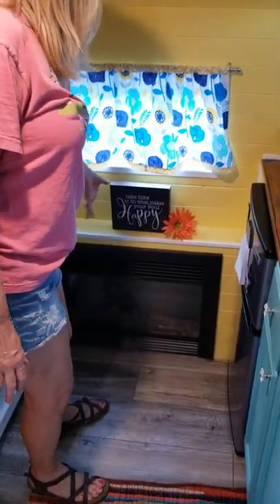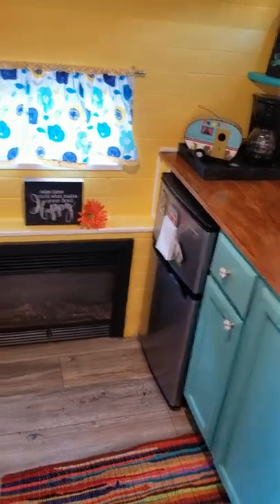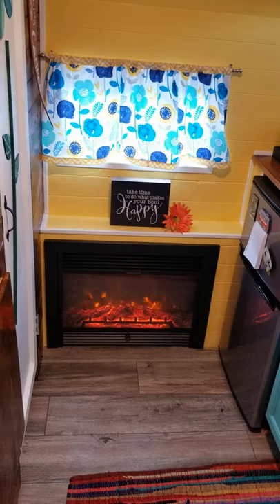Over here we've got the coffee station. This adorable little window — come and look at it, it's the cutest little window with that little curtain. Isn't that adorable? We've also got our little paper towel holder and a mantle here for our fireplace, which I love. Let's go over here — I want to show you this fireplace and the air conditioner.